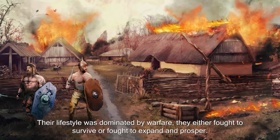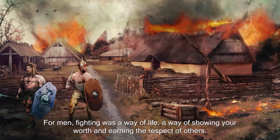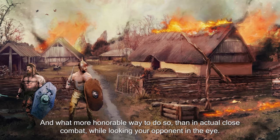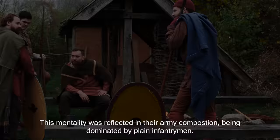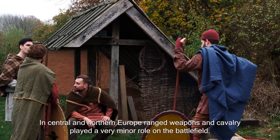They either fought to survive or fought to expand and prosper. For men, fighting was a way of life — a way of showing your worth and earning the respect of others. What more honorable way to do so than in actual close combat, while looking your opponent in the eye? This mentality was reflected in their army composition, dominated by plain infantrymen. Unlike many other peoples Rome faced across their empire, in central and northern Europe, ranged weapons and cavalry played a very minor role on the battlefield.